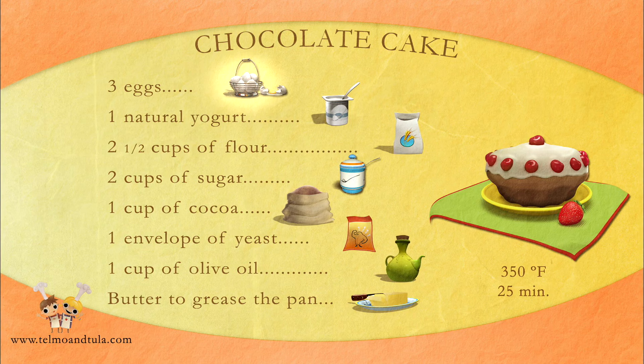Ingredients for a chocolate cake: three eggs, one natural yogurt, two and a half cups of flour, two cups of sugar, one cup of cocoa, one envelope of yeast, one cup of olive oil, butter to grease the pan.